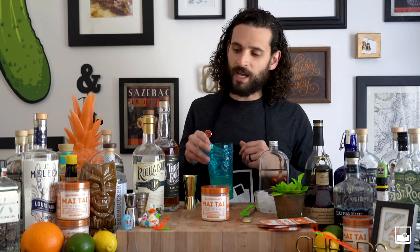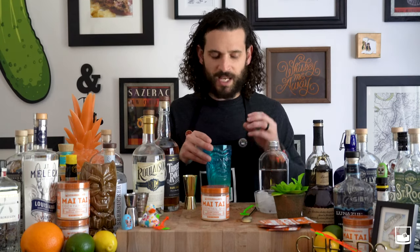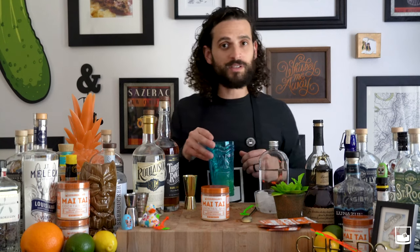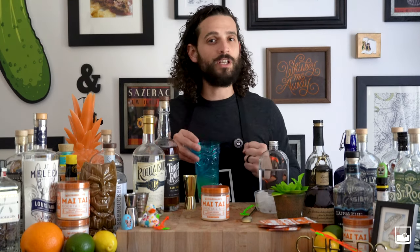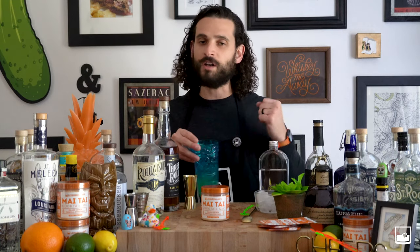The white rum we're using today is Roulaison. They are out of New Orleans and they make delicious rums and all kinds of great spirits. And we're using our dark rum from Three Roll Estates. They're based out of Baton Rouge. Try and keep it as local as you guys can. Support those local distilleries that are making awesome spirits and awesome products.